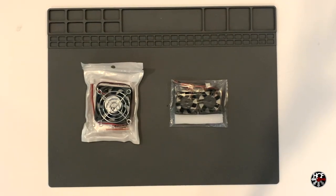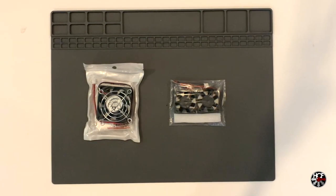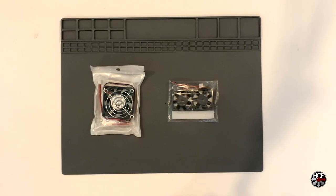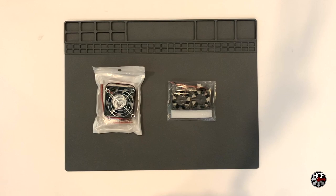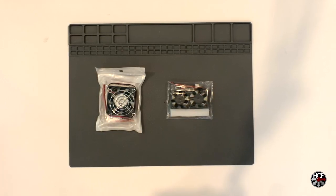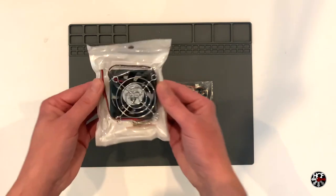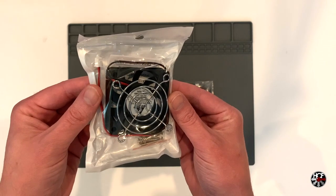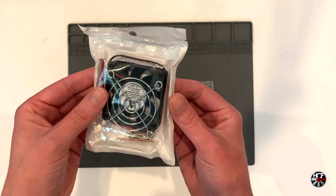The first thing we're going to need is a new set of fans. The Naomi 2 has three fans: one case fan and two CPU fans. The OEM Naomi 2 case fan is a NIDEC TA225DC-H34587, and we'll be replacing that with a GDStime 60mm x 15mm 12V brushless fan. I picked this one up on eBay for around about $10.